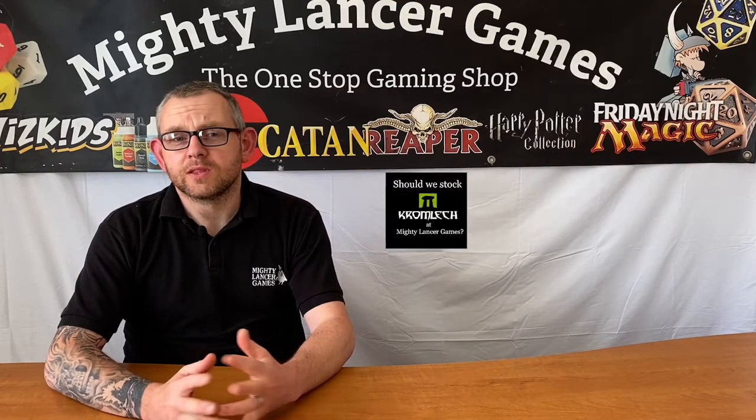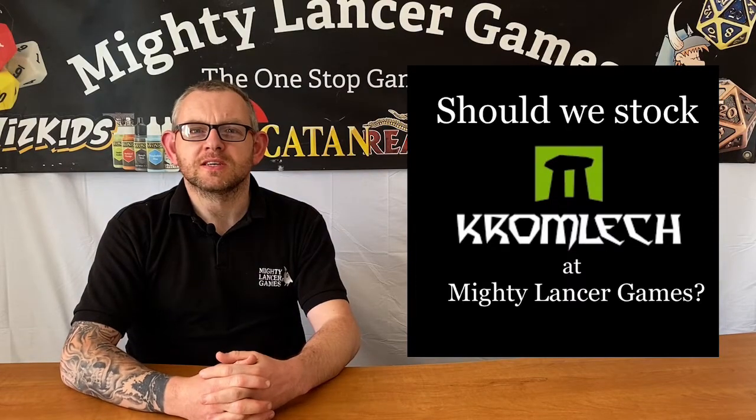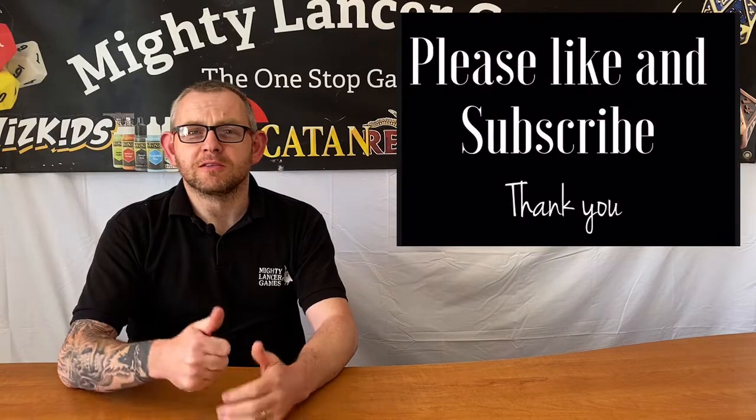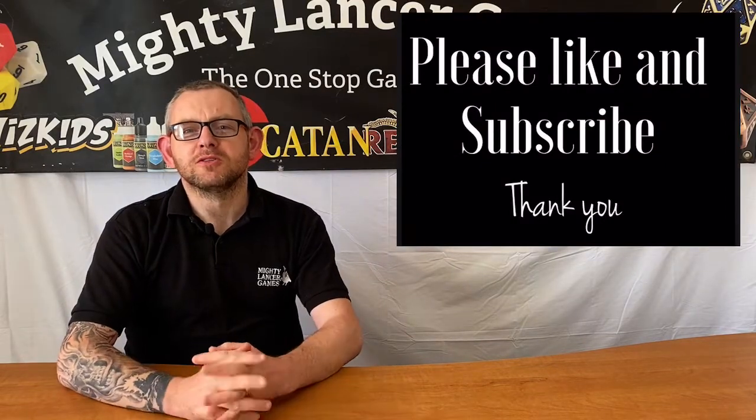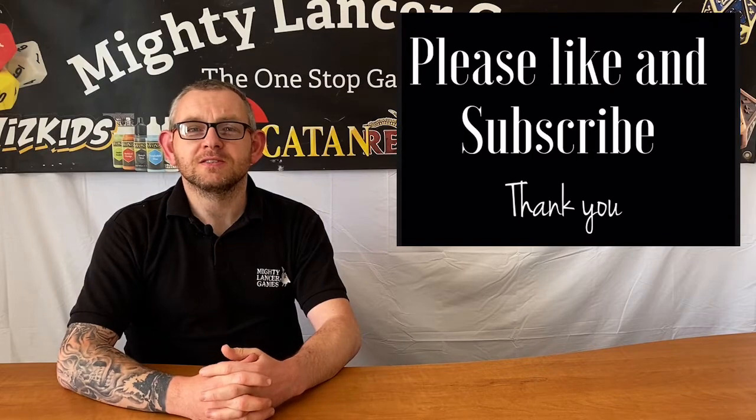So definitely one to check out, but we need your help and your input as to whether we should stock these in the store. Comment down below with whether you think we should stock it, if you've already got any of these things, or if you think they're great and want to tell other people fantastic things about them. If you like the video, please hit the thumbs up button and subscribe to our YouTube channel if you haven't already. Hope you all have a great day — thanks very much for watching!